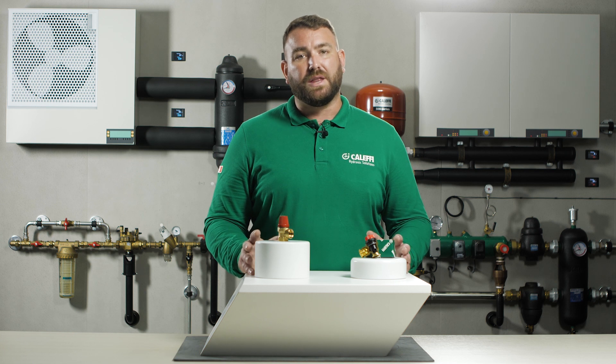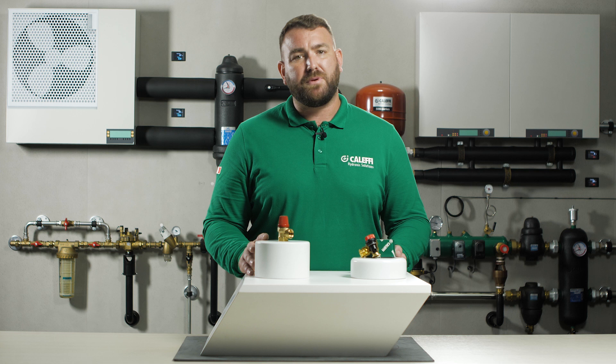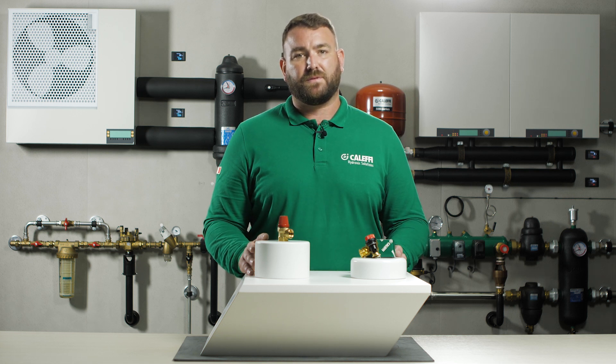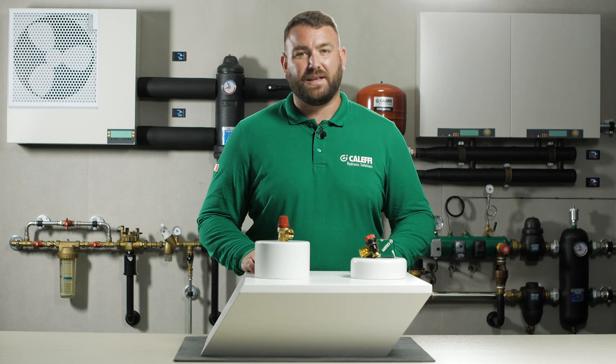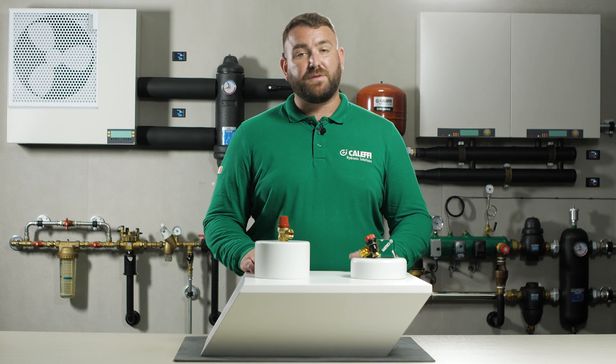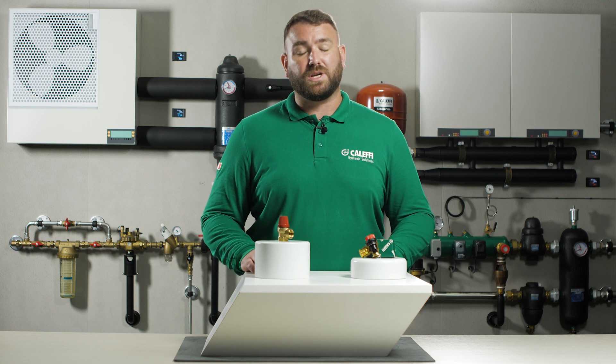The 311 and 312 series valves are not serviceable and should always be replaced should there be any potential problem with the valve. Thank you for watching our video today on the 311 and 312 series safety relief valves. For further information on this product or any of our other products, please visit our website at www.caleffi.com or visit our YouTube page.